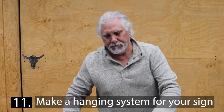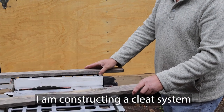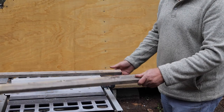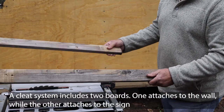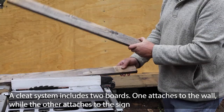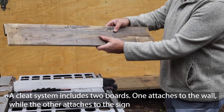I'm creating a hanging mechanism for the beer and wine cellar sign. What I'm going to do is use a cleat system — there are two 45-degree bevels cut on two different boards. One board will go to the wall and the other to the sign, and the two 45s will create a hanging system.